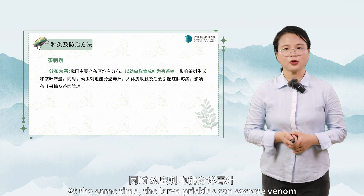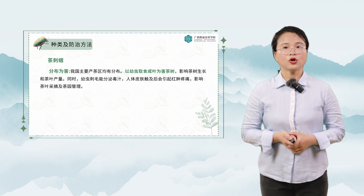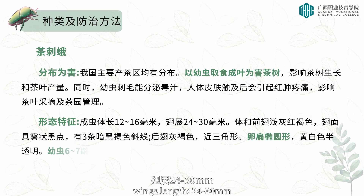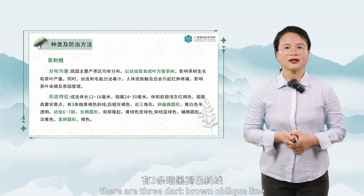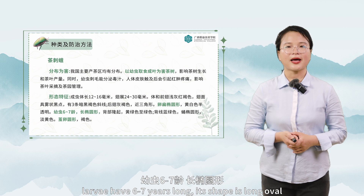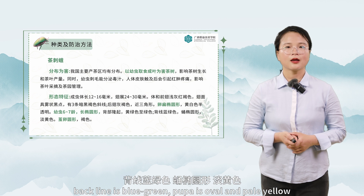At the same time, the larva prickles can secrete venom, causing redness, swelling, and pain when human skin is touched, affecting tea picking and garden management. The tea thorn moth adult body length is 12 to 16 millimeters, with wing length of 20 to 30 millimeters. The body and front wings are light gray and red-brown with foggy black spots on the wing surface and three dark brown oblique lines. Back wings are beige and nearly triangular. Eggs are flat oval, yellow-white, and semi-translucent. Larvae have 6 to 7 instars, with a long oval shape, back uplifted, yellow-green to green, with a blue-green back line. Pupa is oval and pale yellow. The cocoon is round and brown.